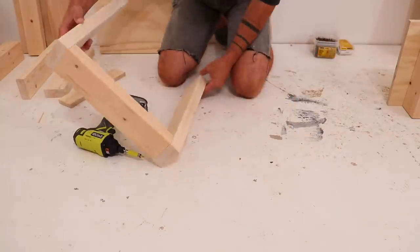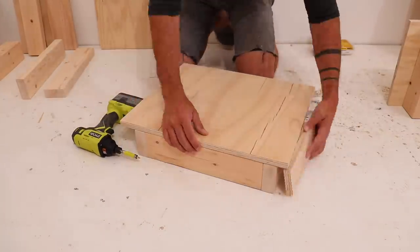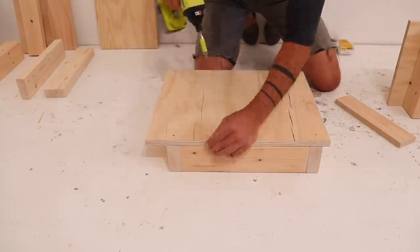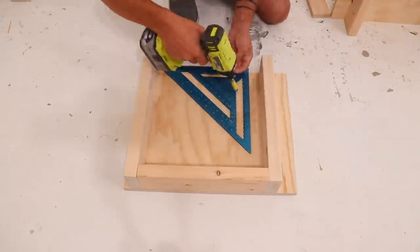I like building small components of a bigger project this way. It just makes it easier to set everything up in the right position without a lot of fancy corner clamps.